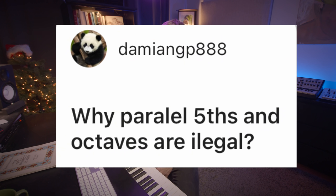Why are parallel fifths and octaves illegal? They aren't illegal — it's just that if you want to mimic the style of J.S. Bach, maybe don't use them that often. It's like saying trombone is illegal in metal: not technically, but if you're trying to mimic the aesthetic of metal you'll have a hard time incorporating trombone. Same with parallel fifths and octaves in the style of J.S. Bach. That said, metal trombone is pretty sick.